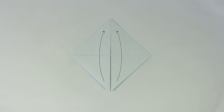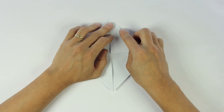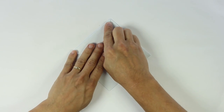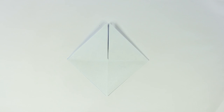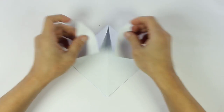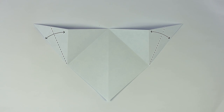Fold both flaps upward. Now fold along these lines. Now fold along these lines.